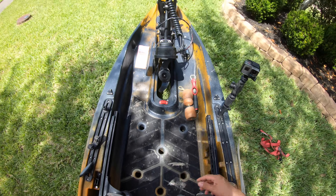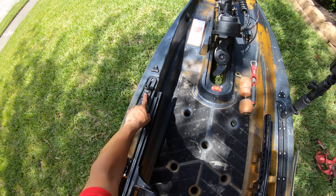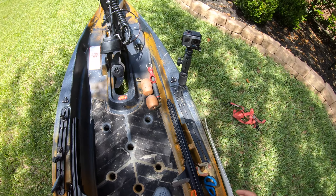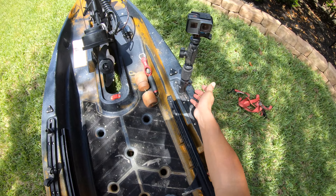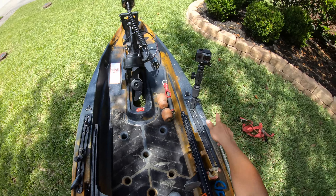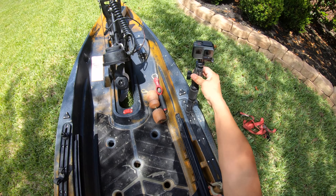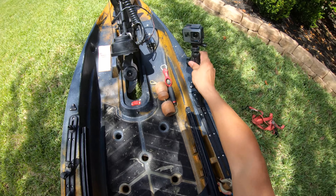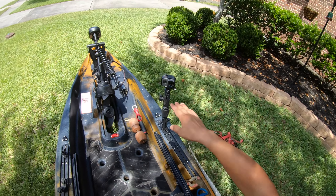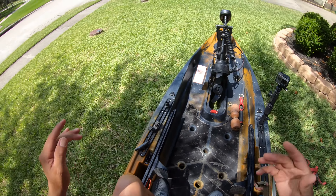It's also got an accurate scale so I can weigh my fish. Right here on the gear tracks, I've got some one-inch track balls from Ram Mount so that I can put my little arm from Ram that holds my GoPro. I can put it on either side to give y'all the best possible shot, aim it whichever way — if the sun is that way I'd have it here, if the sun is on this side then I'd put it right there so y'all don't get much glare.